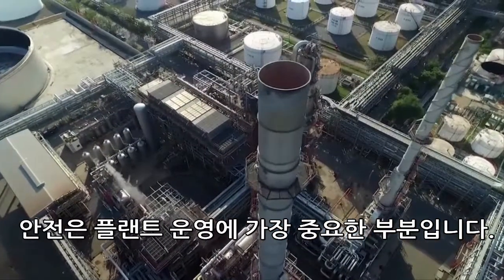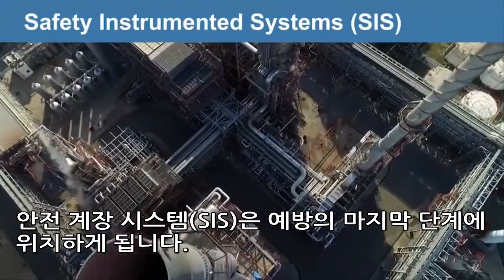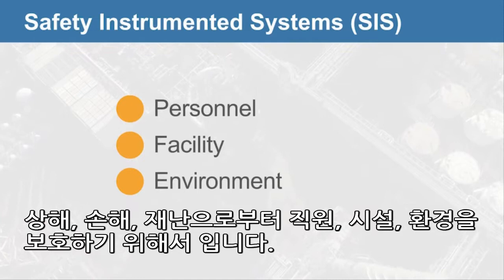Safety is an important aspect of plant operations. Safety instrumented systems, SIS, are put in place as the last layer of prevention to protect your personnel, facility, and the environment against injury, damage, and catastrophes.